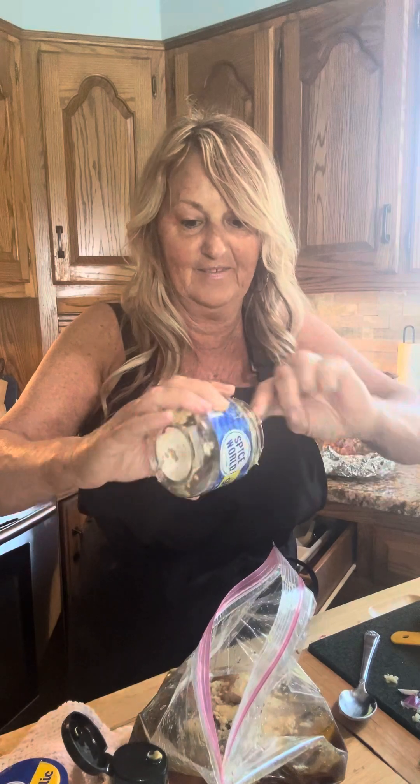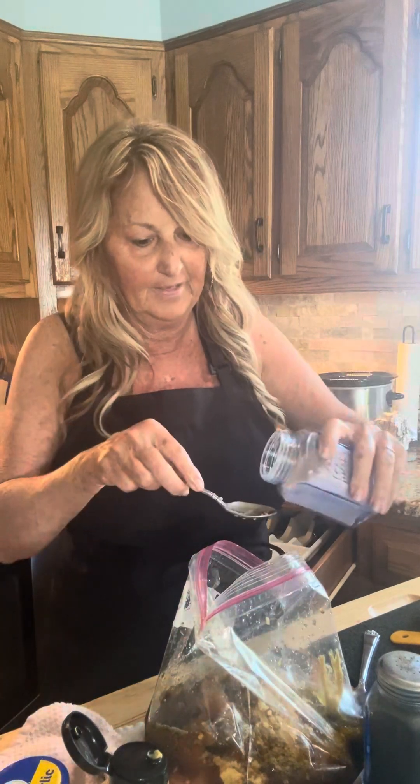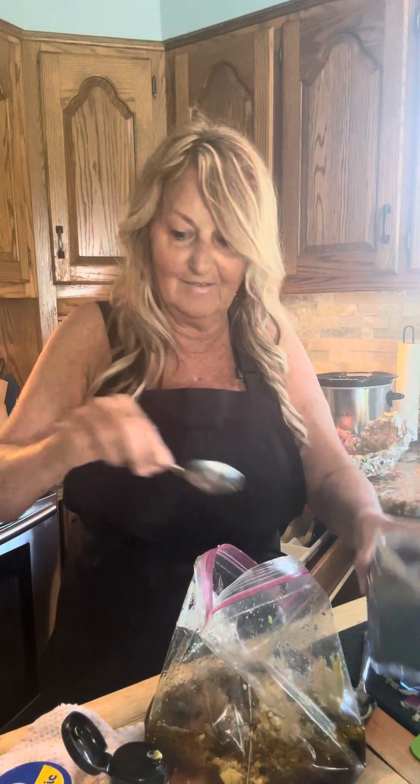I think we've got all the ingredients — let me double check. I'm going to put a little salt and pepper; the recipe did call for that. About a half a teaspoon of pepper and one and a half teaspoons of salt. Okay, it's all in the bag — we are all done!